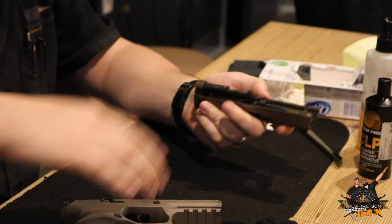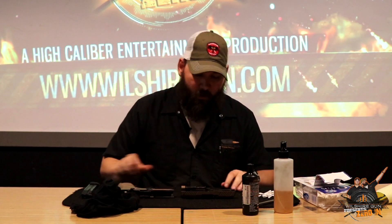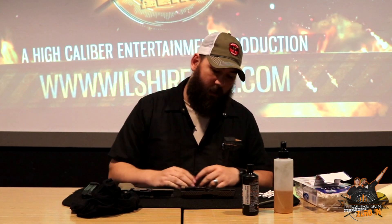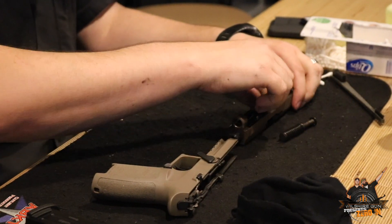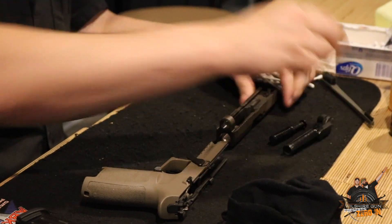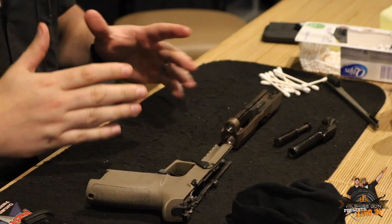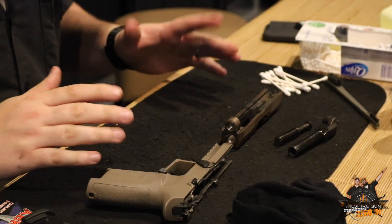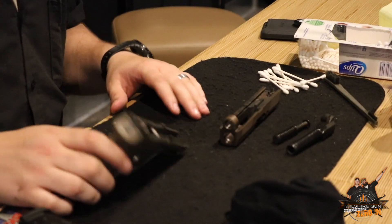Most modern striker-fired pistols come apart the same way - you just hit the takedown lever or whatever takedown mechanism they have, pull them apart, and it's going to come into two pieces: your frame and your slide. In your slide you're going to have your recoil spring, which just pops right out, and then your barrel. Once the barrel comes out, that's everyday maintenance - that's as far as you're going to need to get into it. You don't need to get into the firing pin, down in the frame, or any of the trigger mechanics.